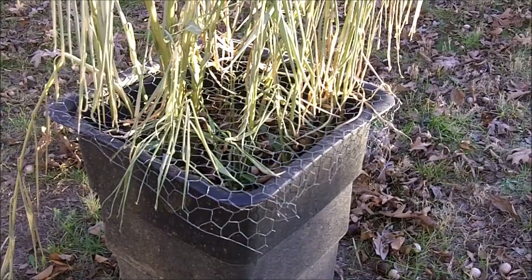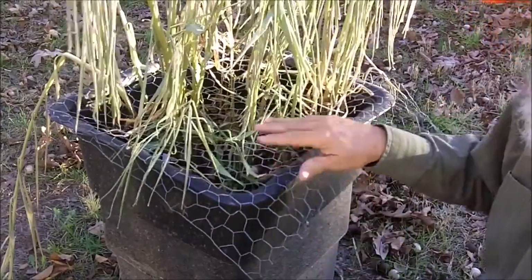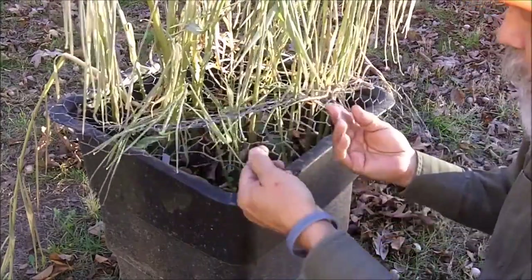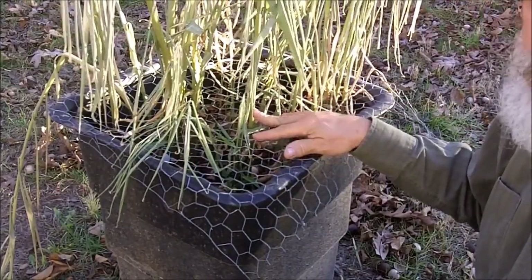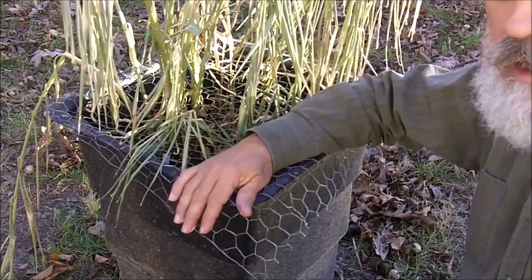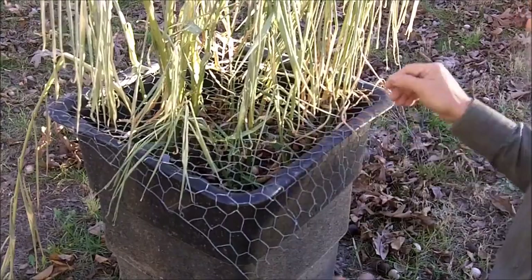If you notice I have chicken wire here — plastic bird wire will work too. If I didn't have this protection, I wouldn't have any ginger, because the first day I planted these, the squirrels were in there digging up my ginger roots. I see them trying to get in here from time to time, and I have no doubt they would have already dug all of this up.